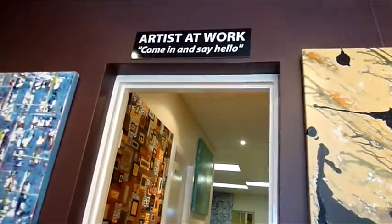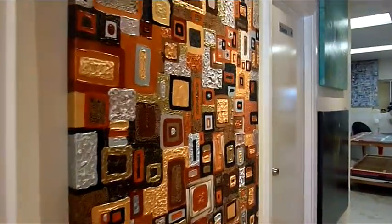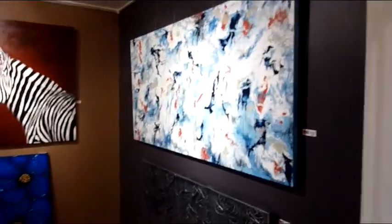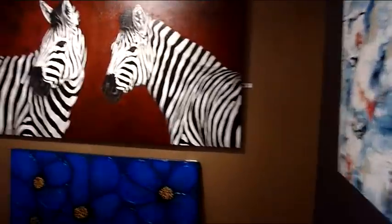Also at Artfusion we teach art, and our art lessons are slightly different to most. Here a student can come to our gallery, select an artwork off the wall, and we can teach them step-by-step how to recreate that artwork.